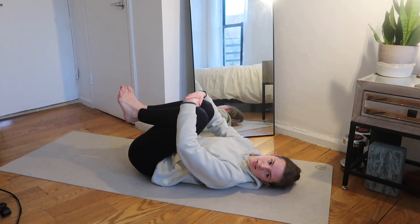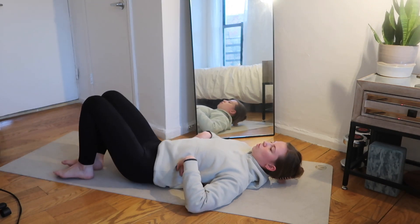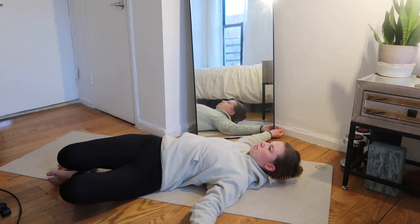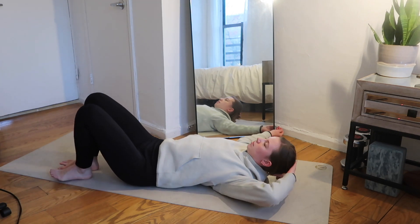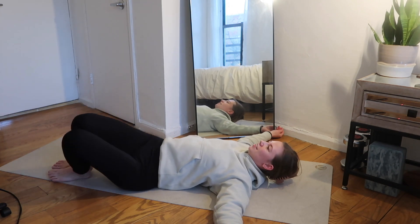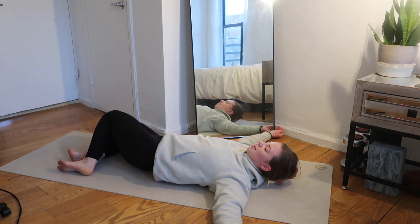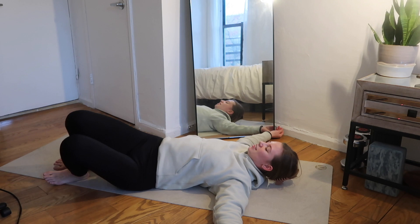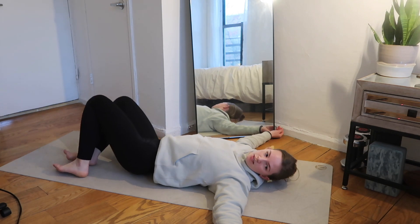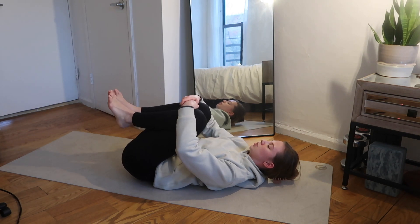From there we're going to drop the knees and slowly start to windshield-wiper the legs back and forth. You can bring your arms out by your sides — both shoulders stay on the ground — and we're just wiping the knees from side to side. Let's try to get four or five on each side. Good — T-spine rotation. We're going to hug the knees in one more time, breathing the belly into the thighs, letting it go.